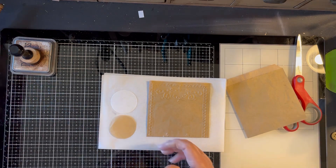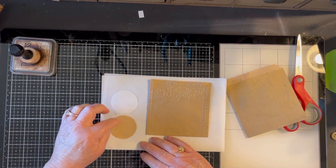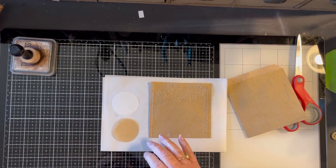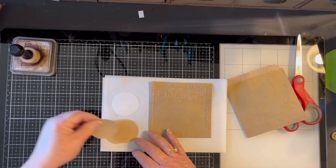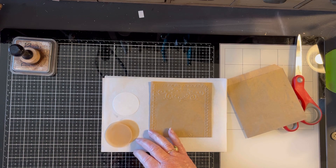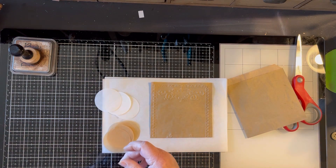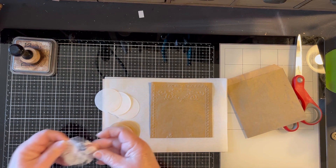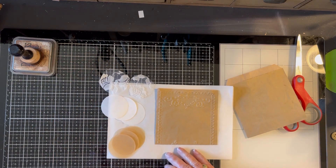The lace that I used just comes on a roll and I think I got this at Joann's, so it is not vintage. For each flower, I used four of this color, three of this color, and two lace ones.